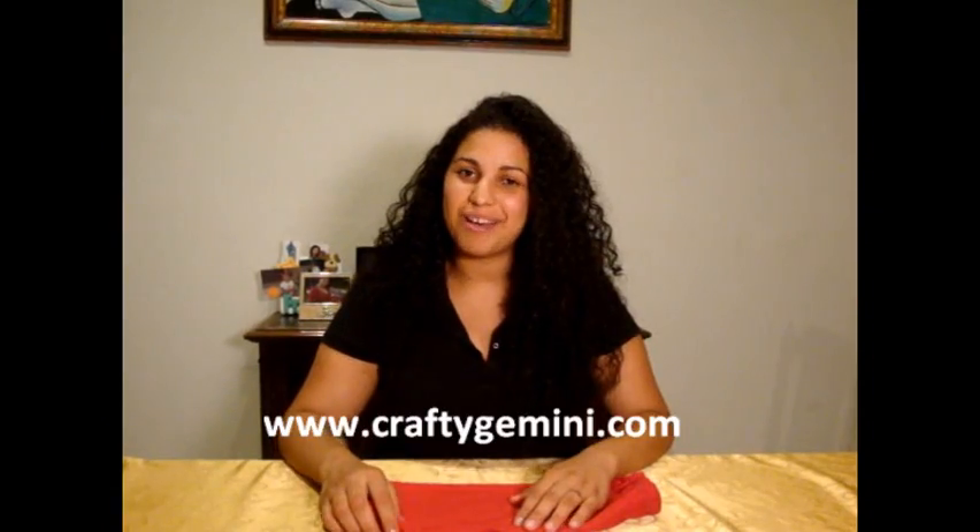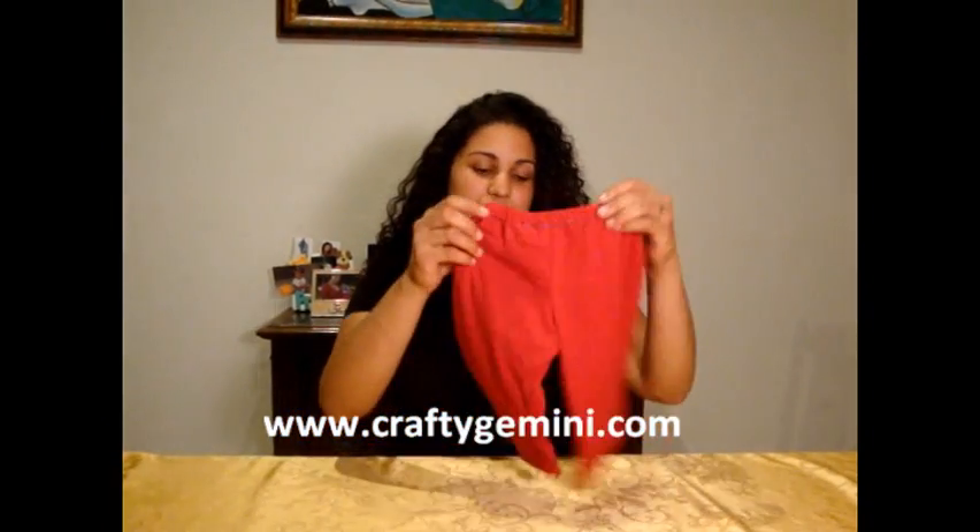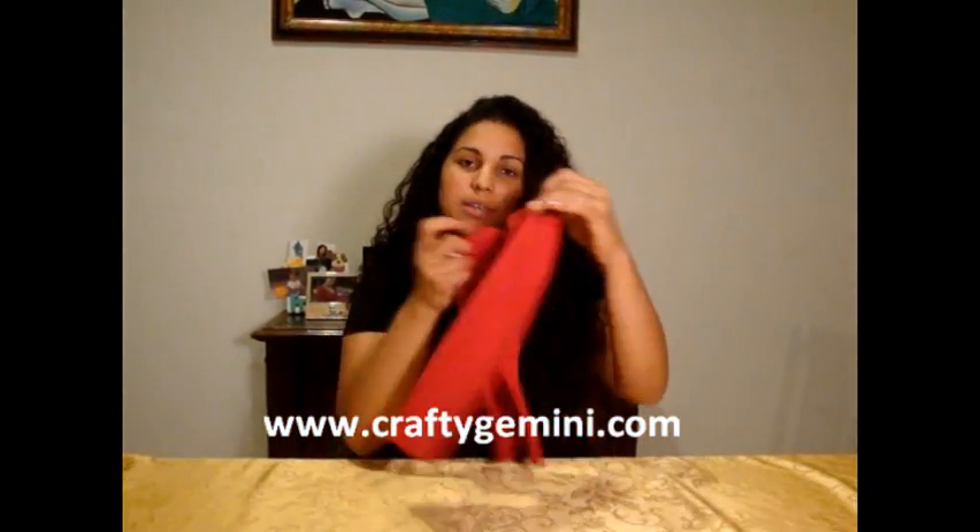Hey, it's Vanessa from craftygemini.com. Today's tutorial is on how to make a super cute pair of pants for any baby or toddler. This project is great for beginners for three reasons. One, we're making them out of a t-shirt, which is going to allow you to repurpose some old t-shirts you may have lying around your house.